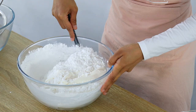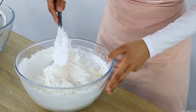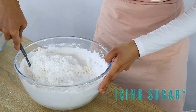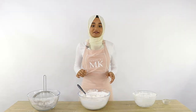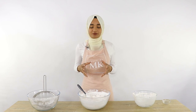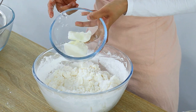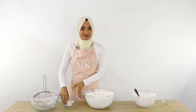Now I'm going to start folding the icing sugar into my marshmallows in a circular motion so the marshmallows don't stick to the sides of the bowl. Once the marshmallows are mostly covered with icing sugar, get your hands and start kneading the mixture until you form a dough. To stop it sticking to your hands, rub on a little bit of shortening.